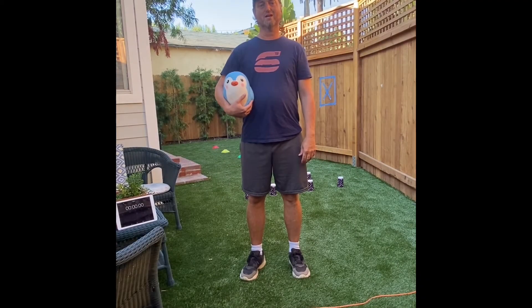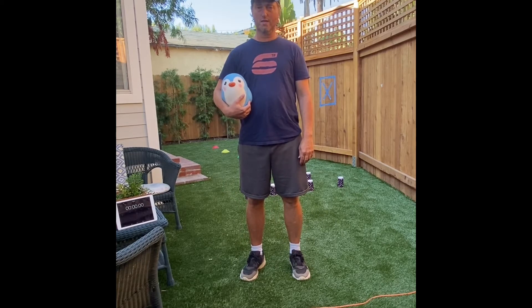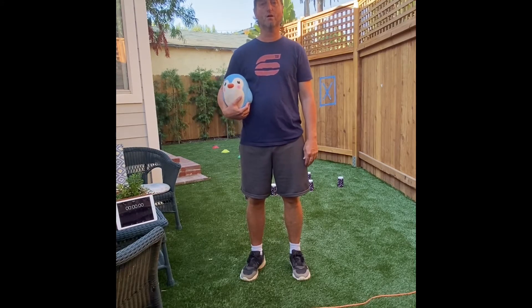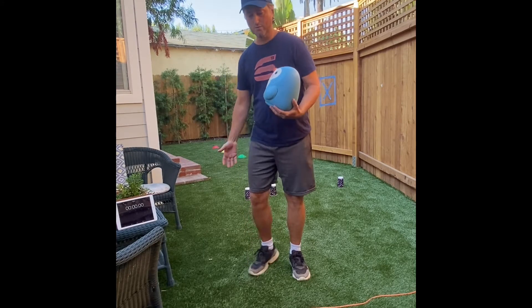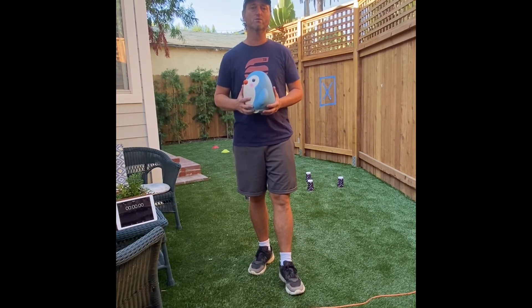Hey guys, it's Coach Street. I'm here with my friend Snowy and today we're going to do some fun exercises — some locomotor skills to warm up — and we're going to do a fun activity that requires underhand throwing. We're going to improve our underhand throwing and at the end we'll do an easy cool down stretch.